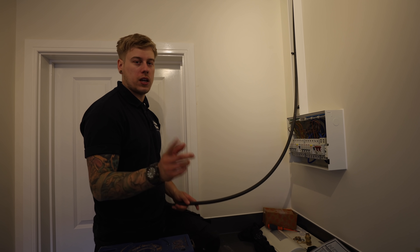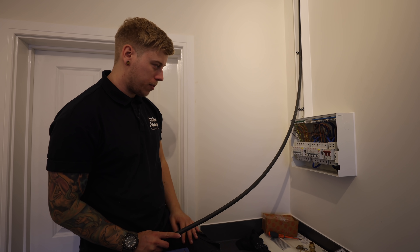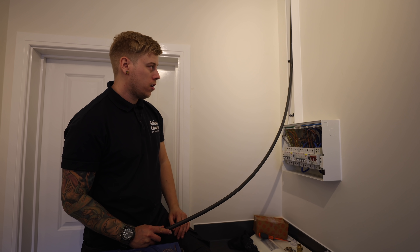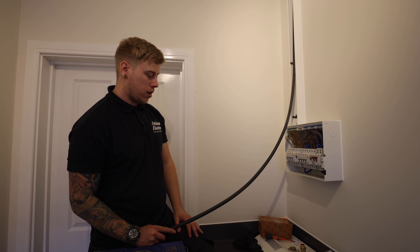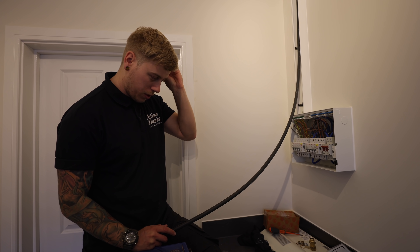All the outside's connected up, Reuben's just neatening it up out there. Just going to gland this into the board, finish the lid up, have a good tidy up and just do the testing. And then yeah, should be it for the day.